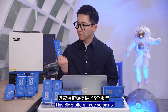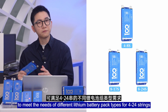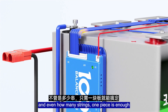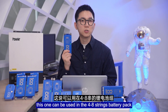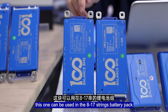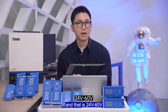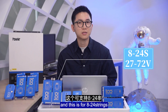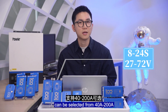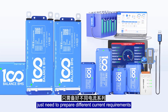First, intelligent cell connection. This Beamer offers 3 versions to meet the needs of different lithium battery pack types — the 4-24 cell range. No matter if it's Li-Ion cells or LiFePO4 cells, and no matter how many cells, one piece is enough. For example, this one can be used in the 4-8 cell battery pack, that is 12V to 24V. This one can be used in the 8-17 cell battery pack, that is 24V to 60V. And this is for the 8-24 cell range. The continuous charge and discharge current can be selected from 40A to 200A, so this type will be more conducive to your stocking — just need to prepare different current requirements.